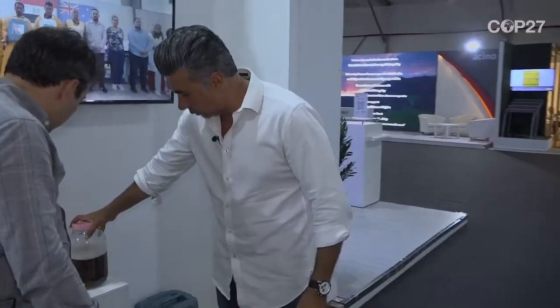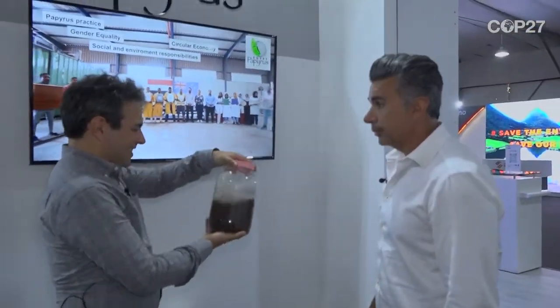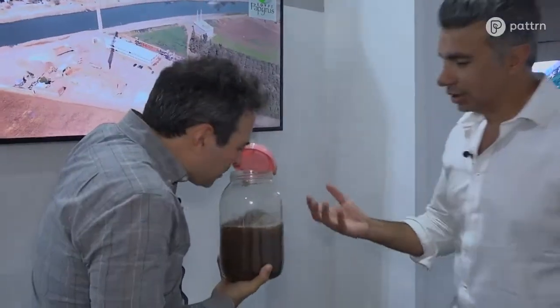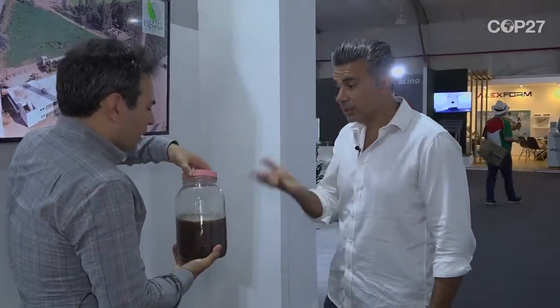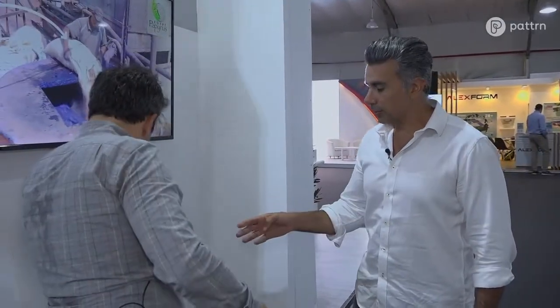That process does a couple of things. First, it produces liquid organic fertilizer — it looks like this. Does it stink? Yeah, it's organic, so it ferments over time. It's like beer, because it's got organic material in it.